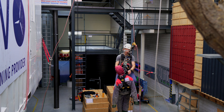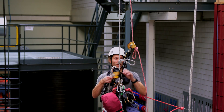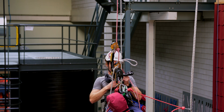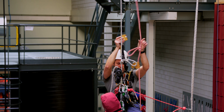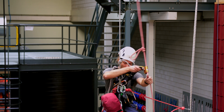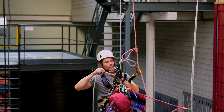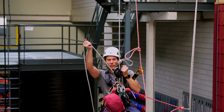All I need to do now is pass the knot with my backup line, which is easy. I take my backup, take the casualty's backup, attach it to my top D-ring, check the system, undo the original backup device, put in my friction point, and I'm ready to go down.